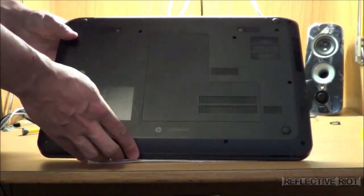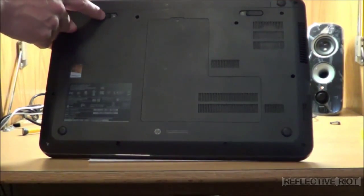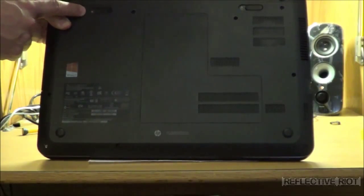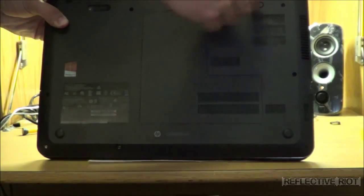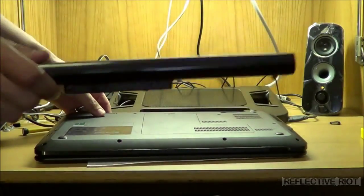What you need to do next is remove the battery. There are two sliders here — basically you have your lock over here and your actual removal there. What you're going to do is unlock it until you see the orange for the unlock-to-lock indicator. Then you slide the other one to the side and just lift up on your battery. At that point, your battery comes off the laptop.